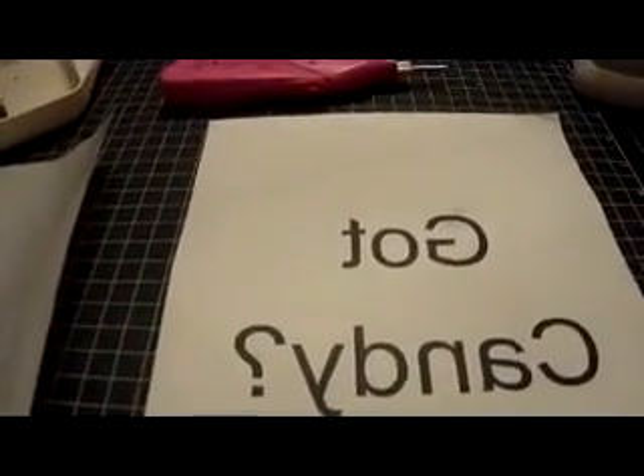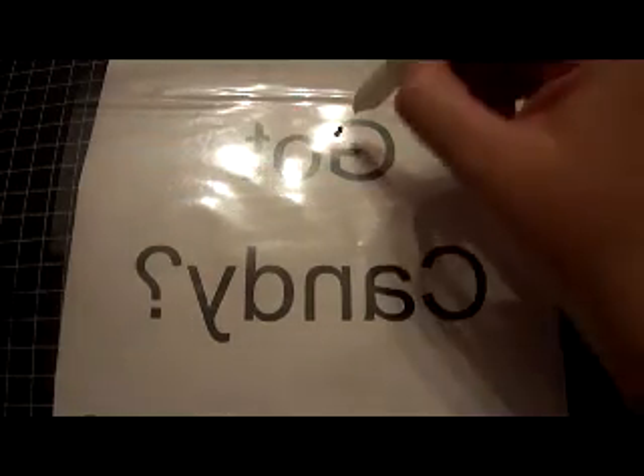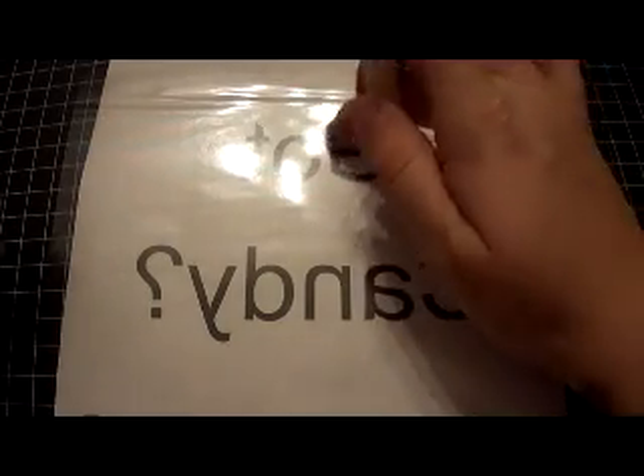I'm going to go ahead and set up my transfer paper, tape it down, get ready to go, put my camera on a tripod, and then show you how to do this. So I have my transfer paper taped to my computer printout paper with the sticky side facing up — that's how the rhinestones are going to stick down. You're going to take your rhinestones and start to line them up with the hot fix side up, just using your template as a guide.